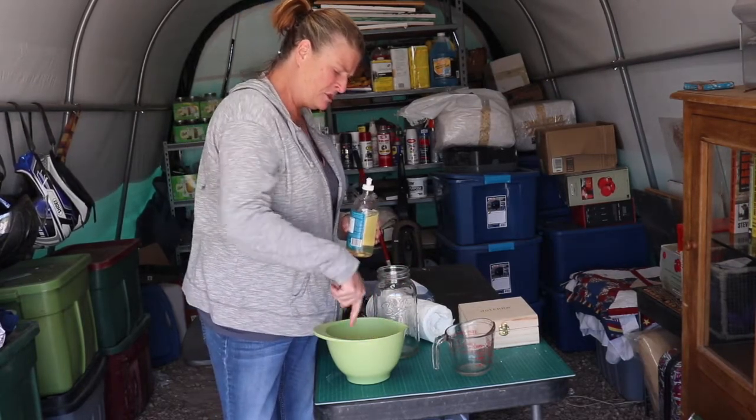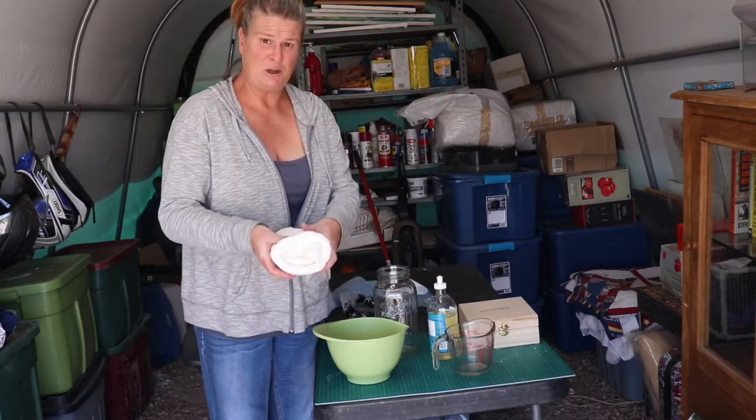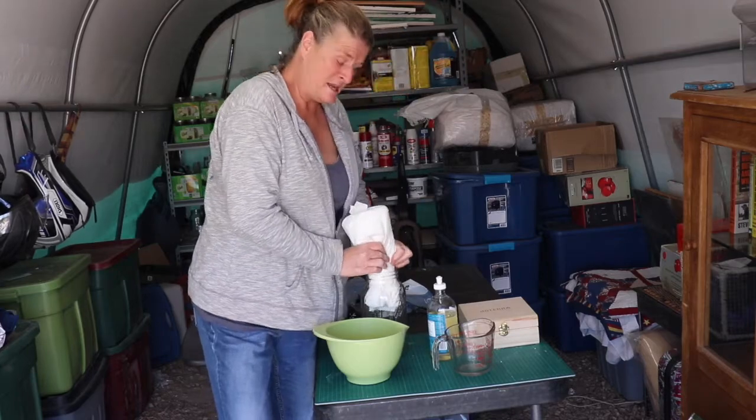I put it all in here, I'm stirring it up. I took out the tube and I'm just going to put it in my glass container — I'm using a mason jar, half a gallon mason jar.